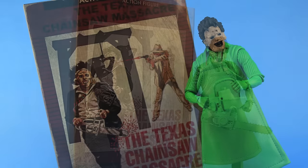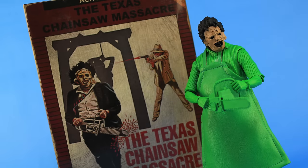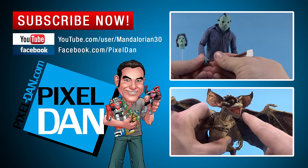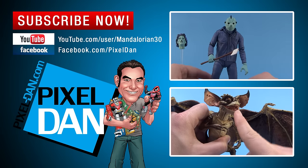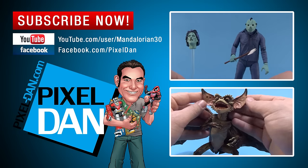So there you go, my friends — there's a look at the Atari version of Leatherface from the Texas Chainsaw Massacre video game. I got this at BigBadToyStore.com, but it should also be available at other specialty stores that carry NECA Toys and even Toys R Us stores. Happy hunting, my friends! And if you enjoyed this video, don't forget to hit that like button and subscribe so you never miss out on a video. Until next time!